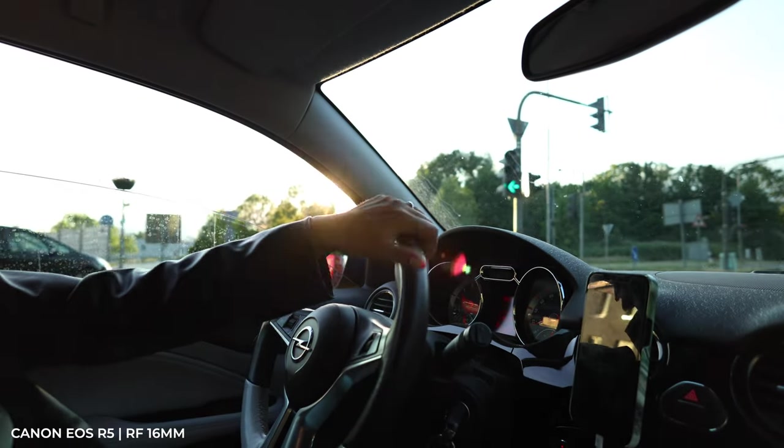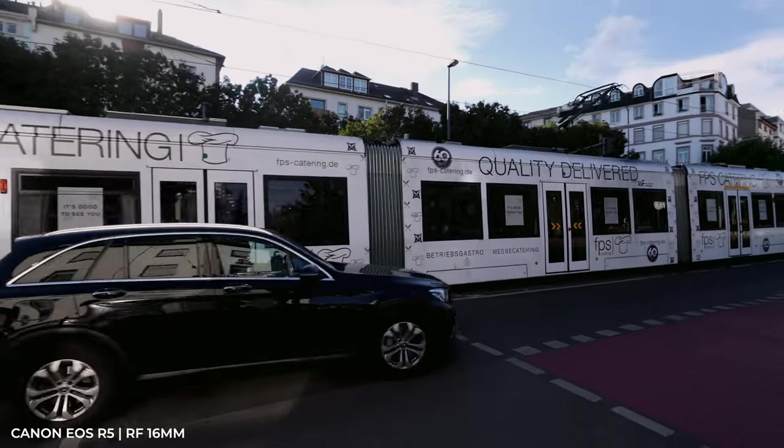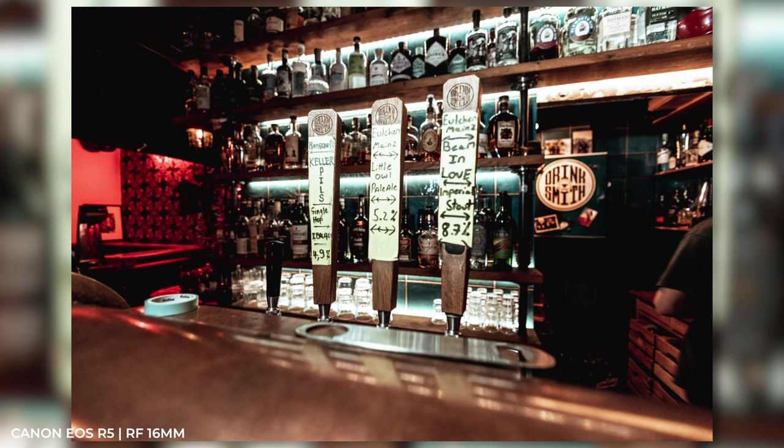Both lenses are perfect companions for travel because everything fits on them. They're ideal for landscapes and interiors. The 16mm has the better aperture, of course, in case it's dark.